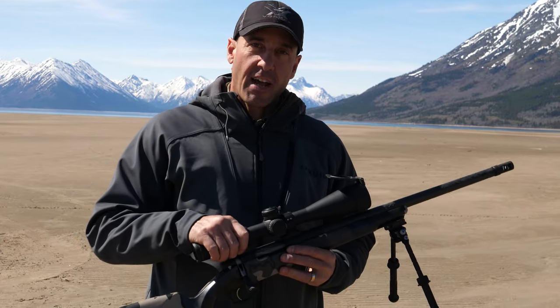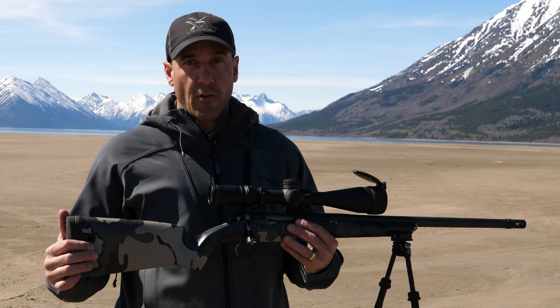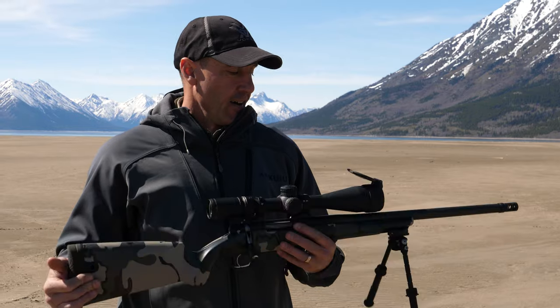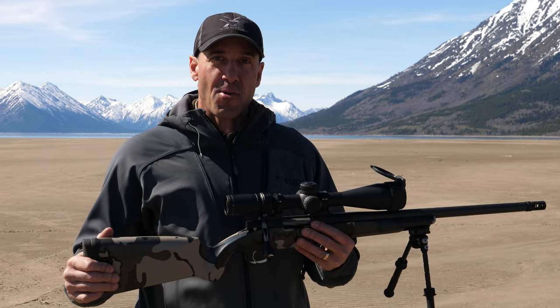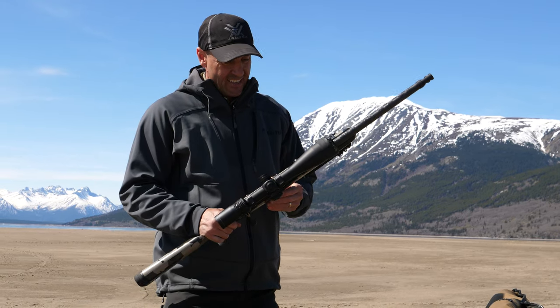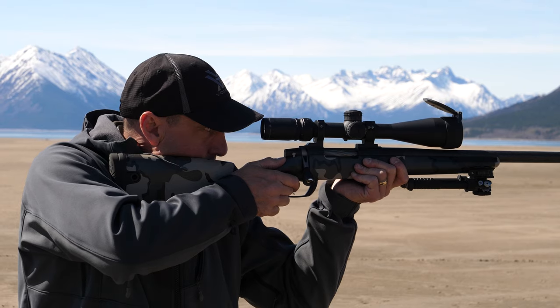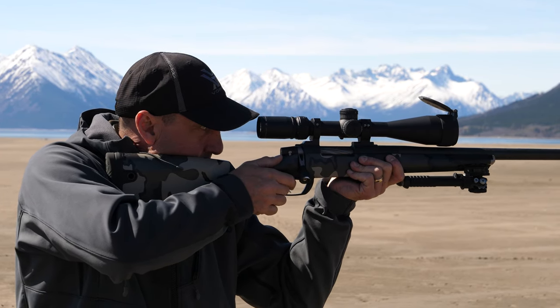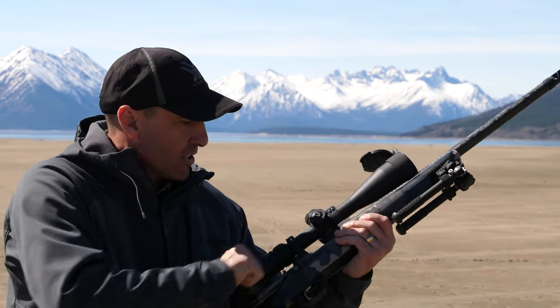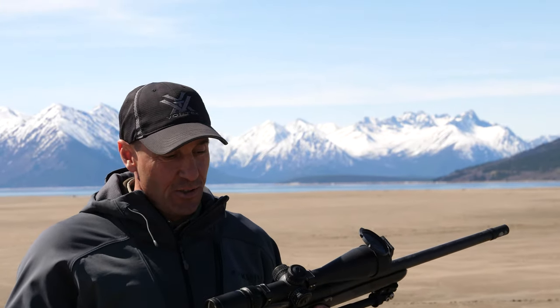I've got my Vortex AMG — this is the 6x24x50 — on a Gunworks Climber rifle. Just threw it out of the airplane. Everything looks intact. Scope looks good, reticle looks good, trigger's good, action slides — no issues.